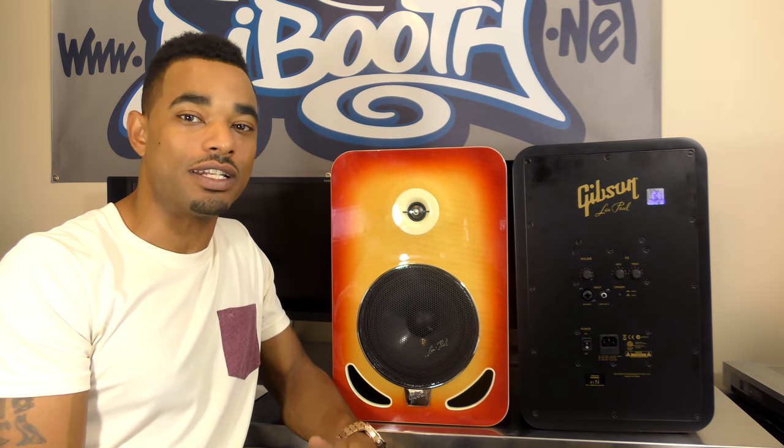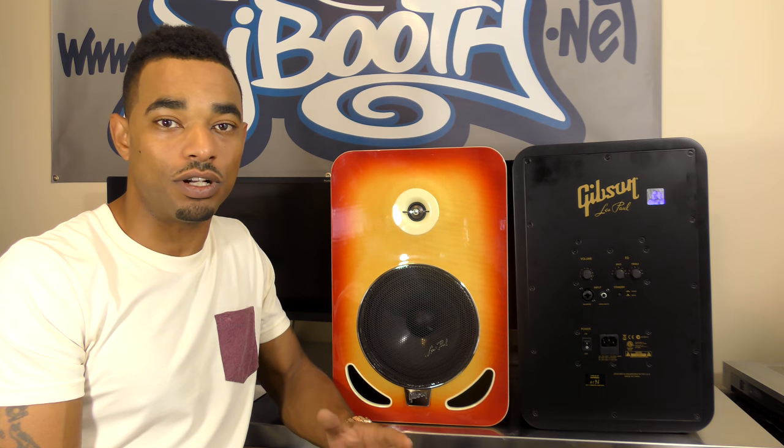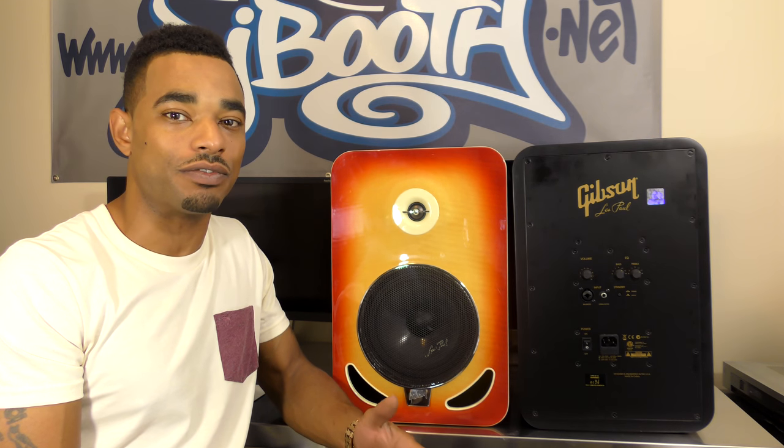What's good? This is Kareem from DJbooth.net and I'm here in the lab to give you guys a quick rundown video review of the new Les Paul 8's or LP8 active studio reference monitors.